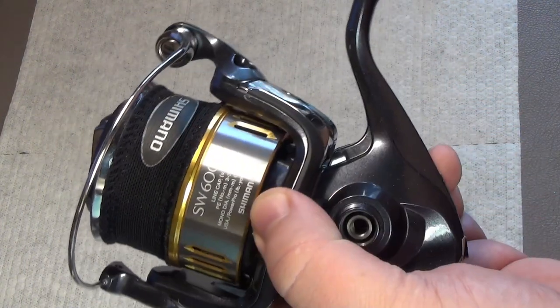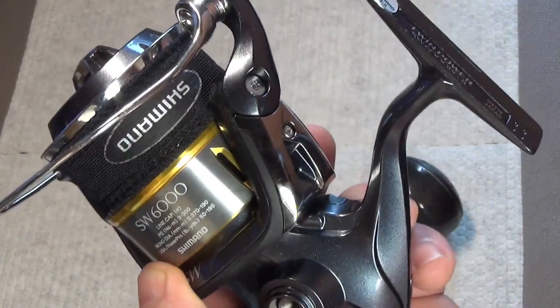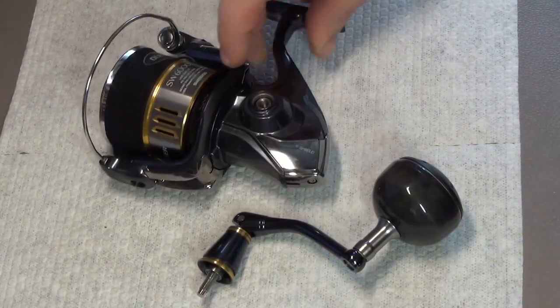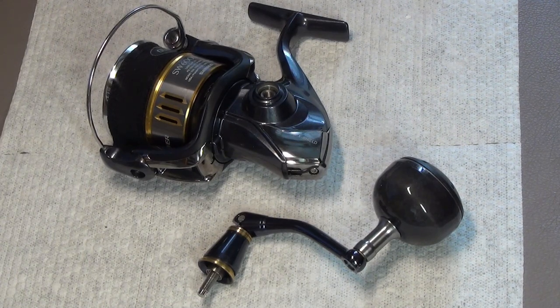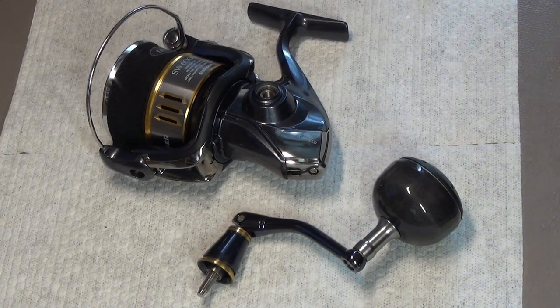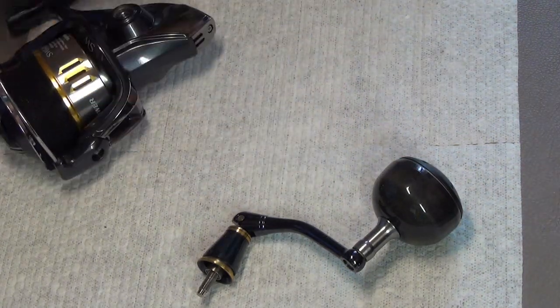I already mentioned in a previous video that the story would be about this, here it is, and it will be very nice to see. I like this. So, we will start with the key and knob — the key and knob.